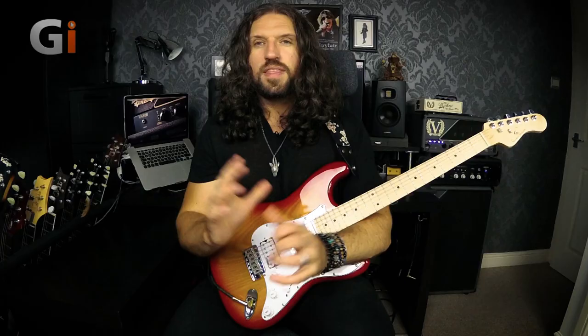One more time to recap: the pillars of great guitar technique are efficiency, effectiveness, reproducibility, and sustainability. If your technique is efficient, effective, reproducible, and sustainable, you can say that you have great guitar technique. When you're learning to play anything on the guitar — hammer-ons and pull-offs, sweep picking, tapping, slide, or whatever — make sure every technique you're learning and developing meets these four criteria, and you will never have problems with your guitar technique.